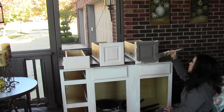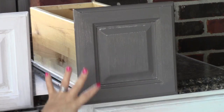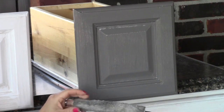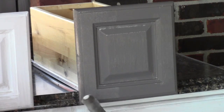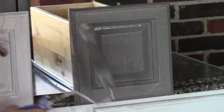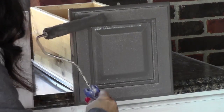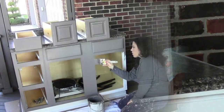Once I get the entire drawer front covered, I'll show you my secret weapon for getting a perfect finish. I have pretty good coverage on my first coat but you can see all the brush marks — it's fairly thick compared to the primer. Here's the secret: this is just a six-inch low-nap roller. I gently roll over all the surfaces to remove the brush marks. This is a two-coat process so you'll be doing a second coat anyway, but the roller is what gives you that perfect finish.